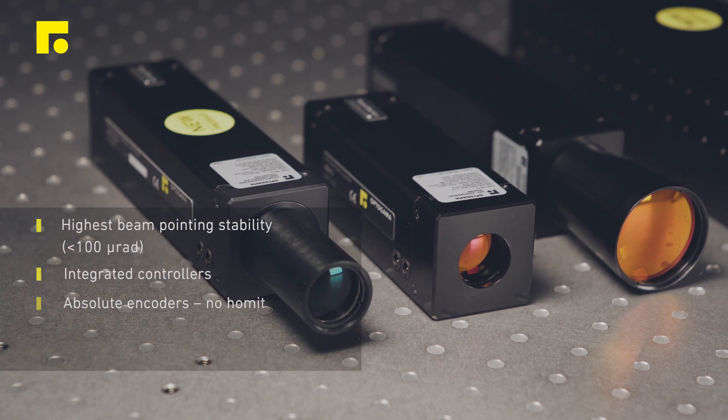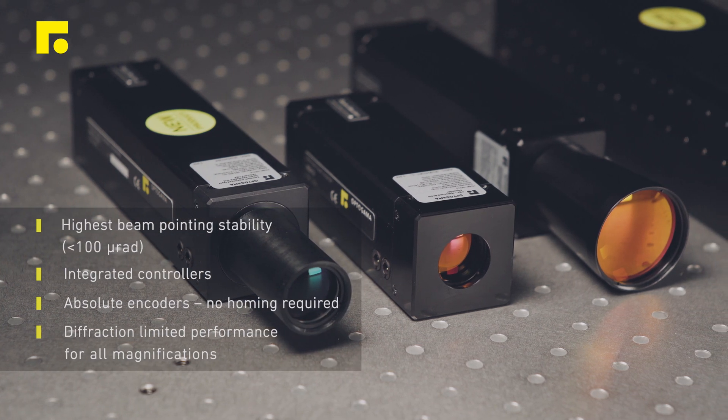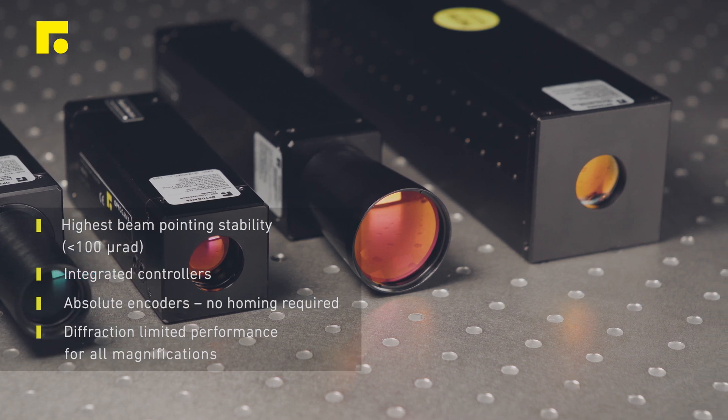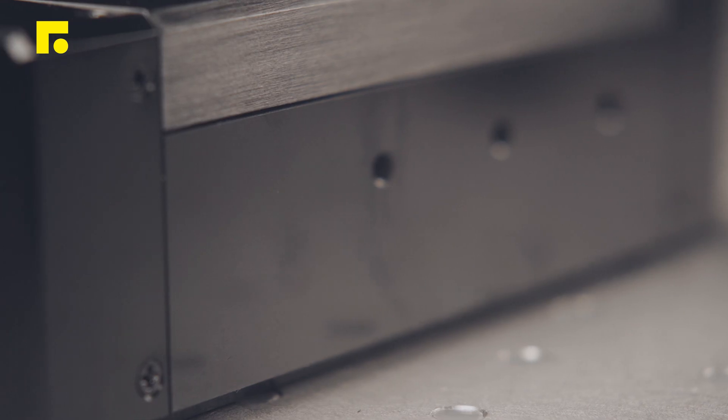Motorized laser beam expanders are used to increase laser beam diameter and adjust divergence, and maintain high beam pointing stability. They are suitable for high LIDT applications.